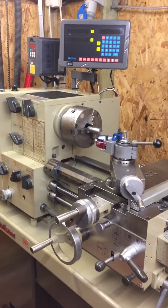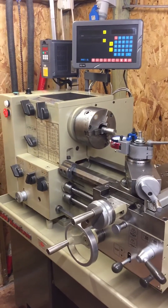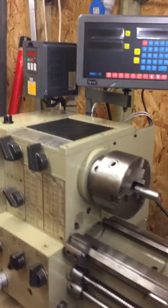A little thank you video for Rupert Powell and Paul Compton, who have been going out of their way to help me wire the foot brake switch so it will stop the drive to the motor but without killing the power to the VFD.